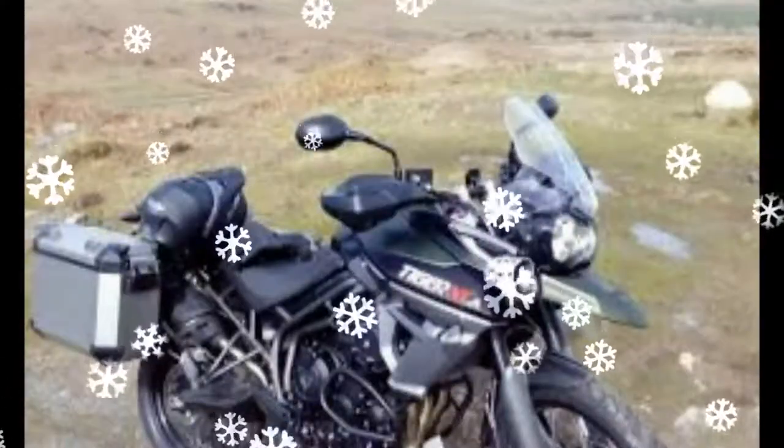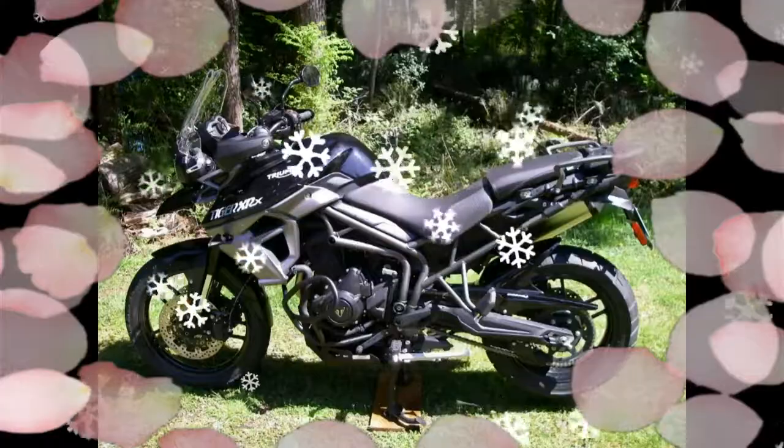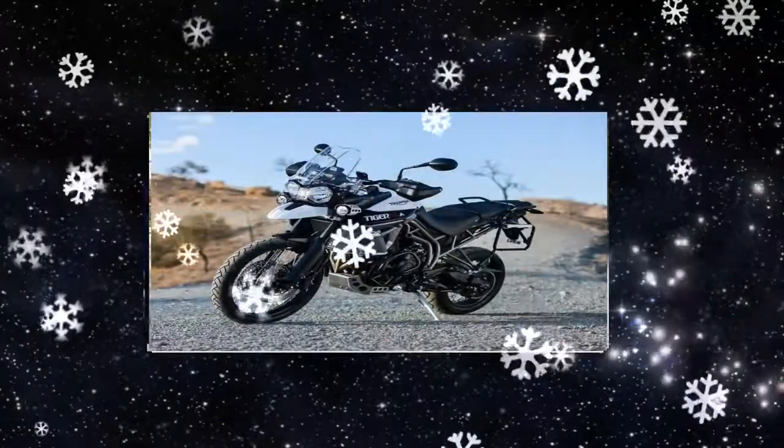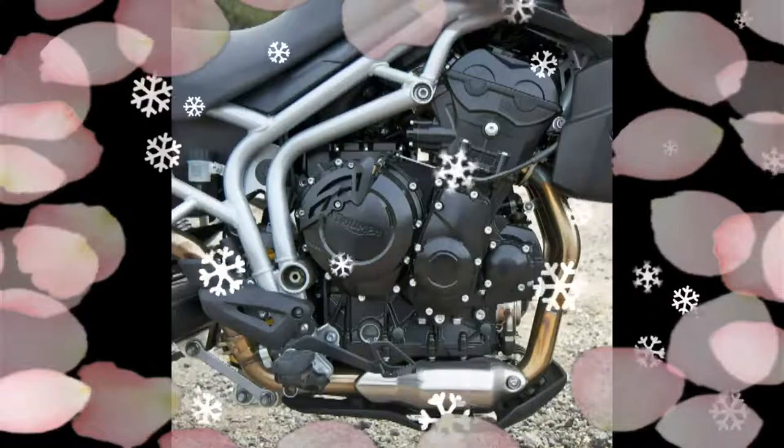However, the plastic handguards flex a bit too much and might do no more than stop direct airflow and water splashes. To finish — a powder-coated exposed trellis frame that culminates in a rear luggage support, and the stonker of a three-cylinder 800cc motor.